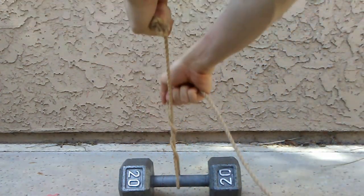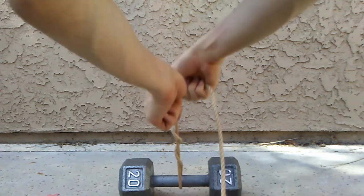Continue this motion until you reach the end. The rope should feel significantly softer when you're done.